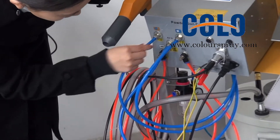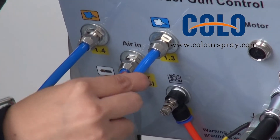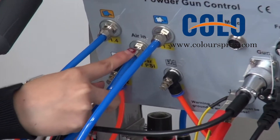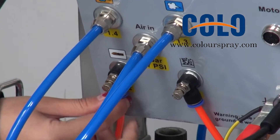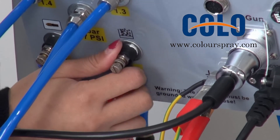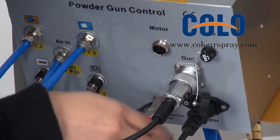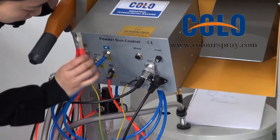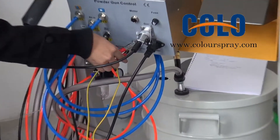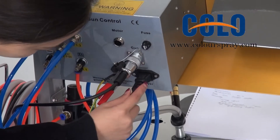You can see it is for the hot output, it is for the dosage, it is for the air, it is for the clean air, it is for the fluidity, it is for the connect to gland — it is very important when you start the machine. It is for the gun, and this is power.